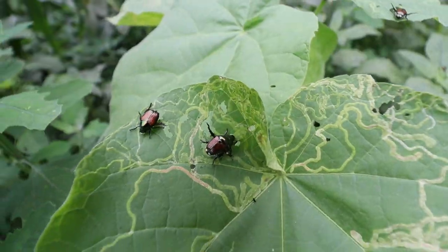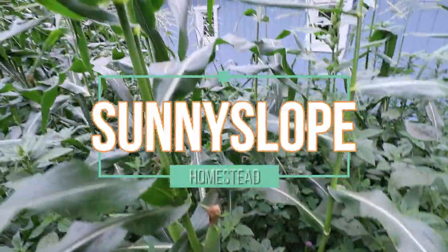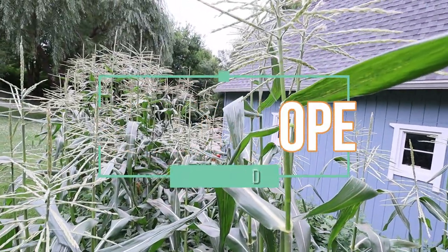My corn isn't doing very good and I need your help to straighten it out. I'm calling on my gardeners of YouTube, subscribers, whoever you may be — even if you see this a year from now — I'm going to need your opinion on what I could do better next year, even if it's been mentioned a hundred times, because this is all new to me as far as growing corn.